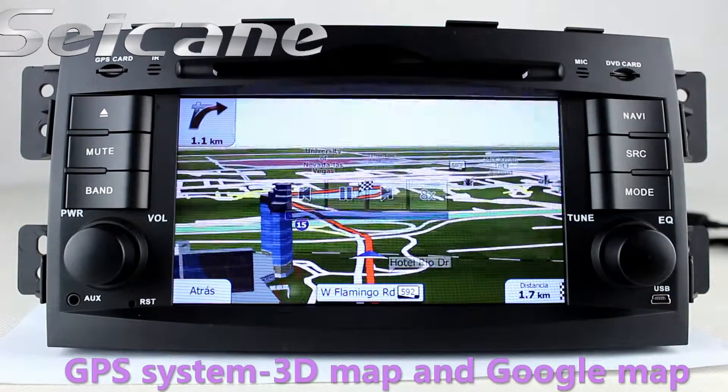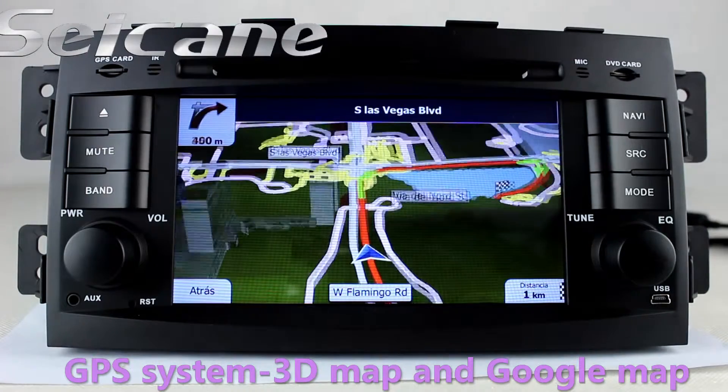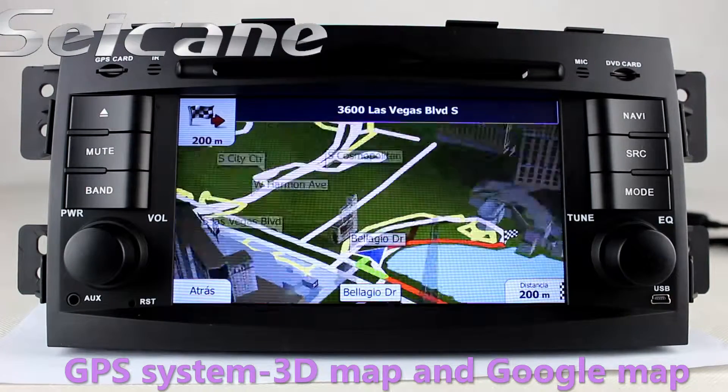Go to the main menu and open the GPS system. The 3D navigation map shows you accurate GPS location and route information. It also supports Google Maps.